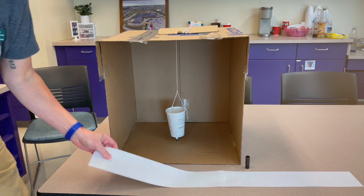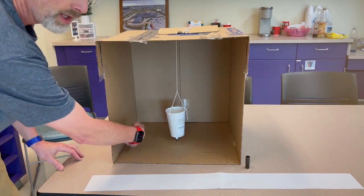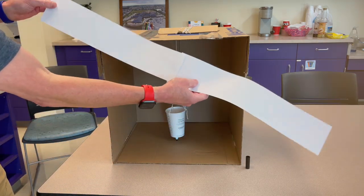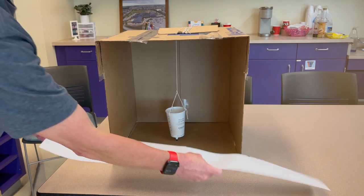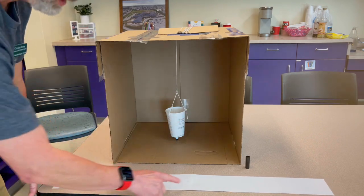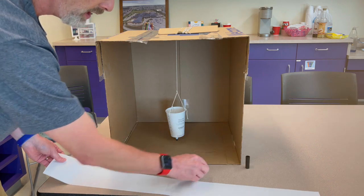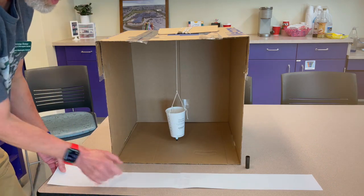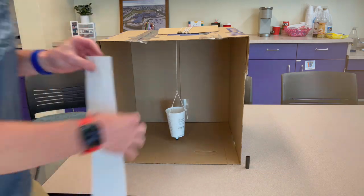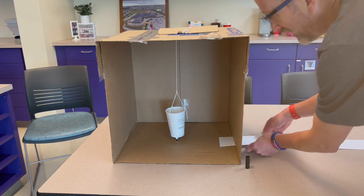On this side there is a slit, and there's another slit on the other side, so that students can take this piece of paper — it's about three inches wide. I used 11 by 17 paper, cut it into two strips that are 17 inches long and three inches wide, then put a piece of tape on the other side. Students will feed the paper through one side.